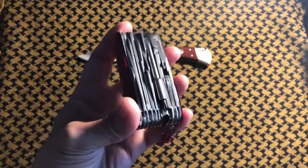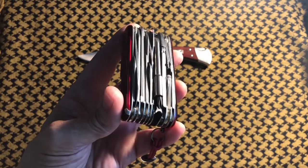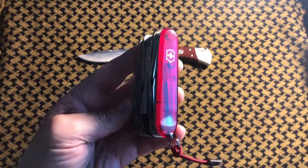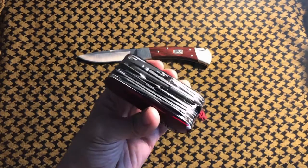Basically what we're looking at here today is a Swiss Champ combined with the Cybertool 41 or 39 — any of the Cybertools. I'm going to go through this one step at a time. Yeah, it's wide, but is it unusable? I don't think so.